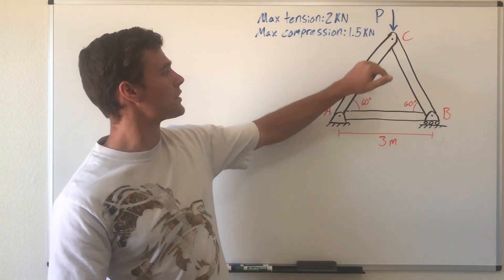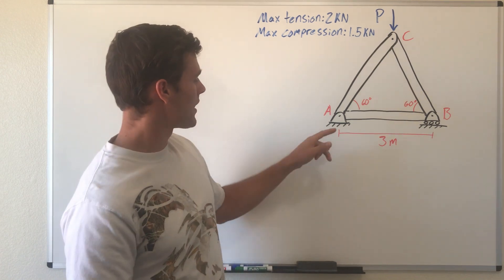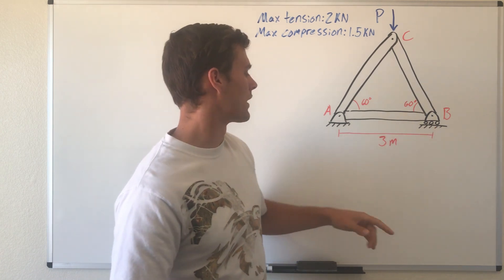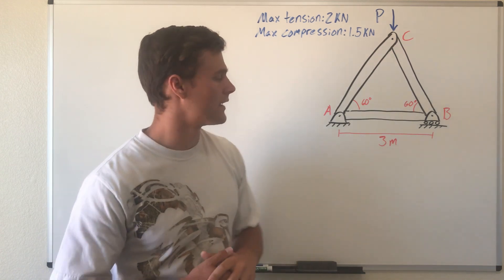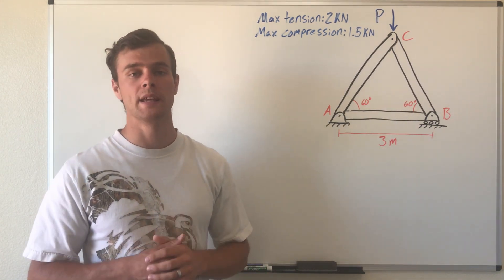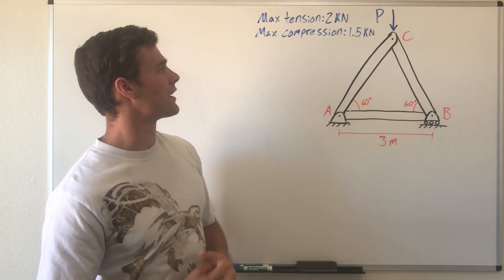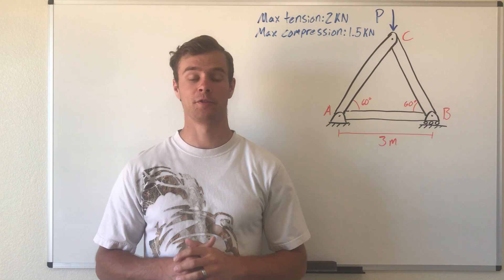We have a triangular truss with a load P on the top joint. The bottom two joints are held by a pin support and a roller support, three meters apart, with a 60-degree angle at both ends. We need to find what load P is, given that the maximum tension in the members can be 2 kilonewtons and the maximum compression can only be 1.5 kilonewtons.